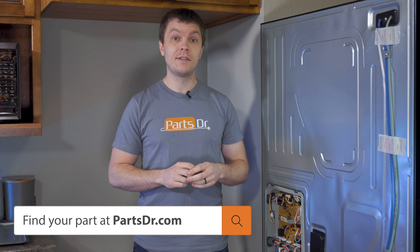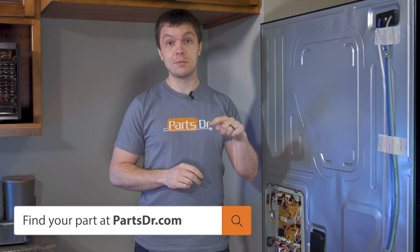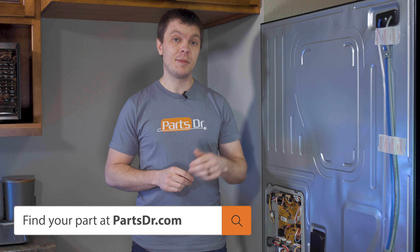If you find that you have any bad parts on your refrigerator, you can check out our website, PartsDoctor.com — we'll leave a link in the description below. You want to make sure that you're searching with the model number from the tag on your refrigerator to make sure you get the correct part.